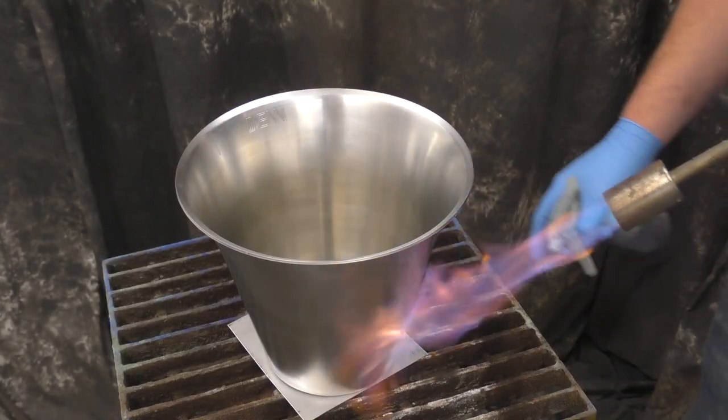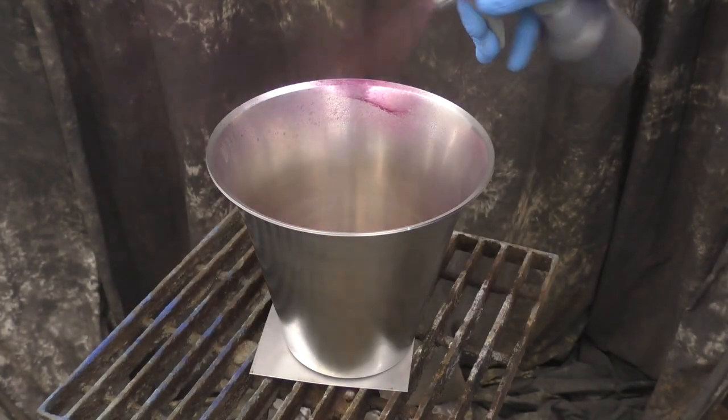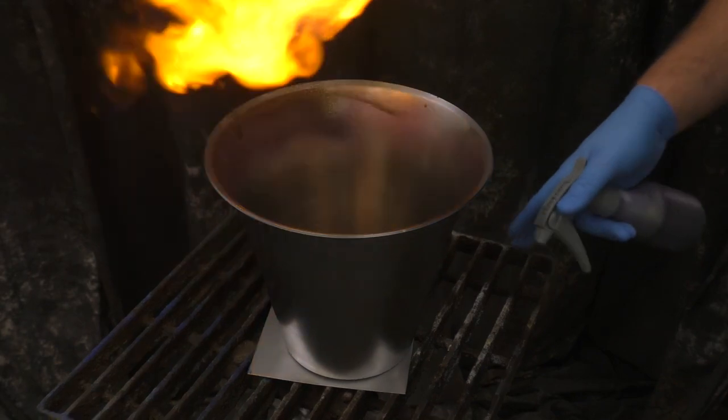Also with hot applications, make sure you're following the proper safety protocols and you have your respirator, your ventilation, gloves — all that good stuff. But once you're up to temperature, spray it on.